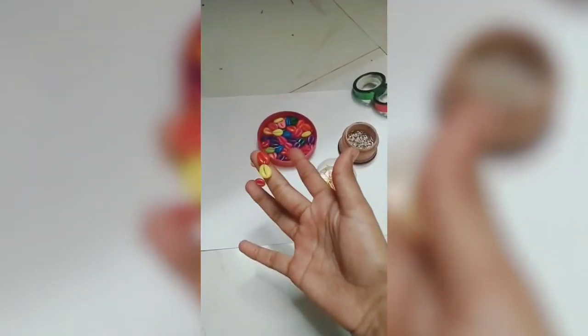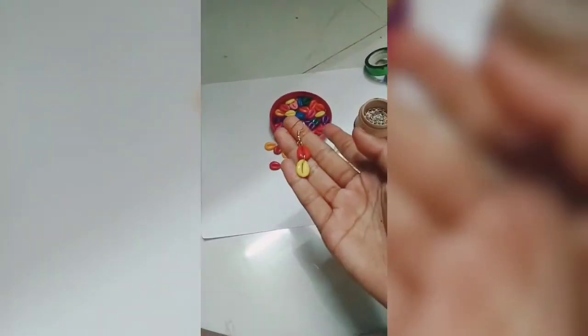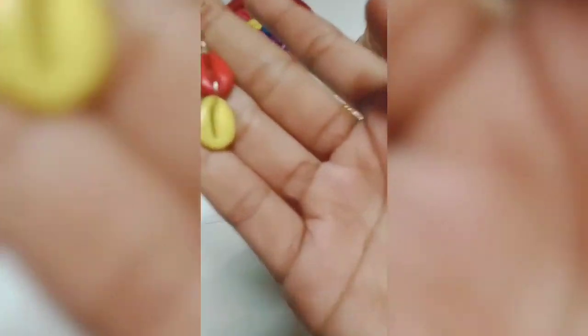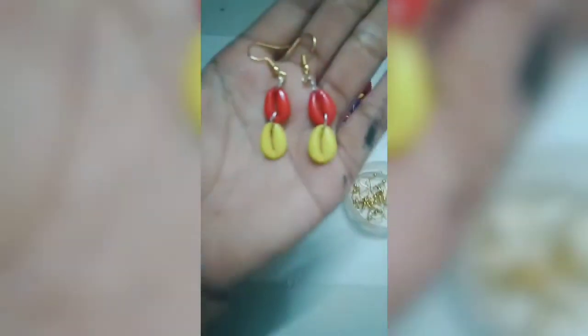You should join it like this using a jump ring. The Karnataka earrings are ready. Make one more — it is ready.